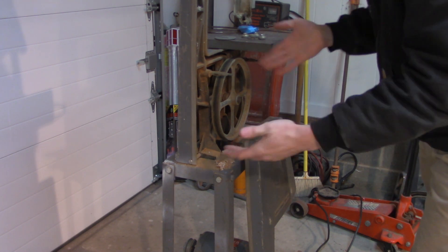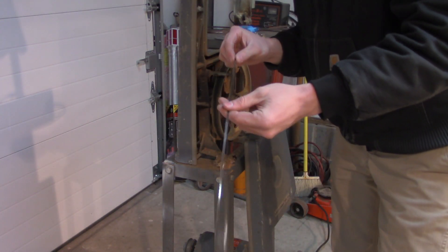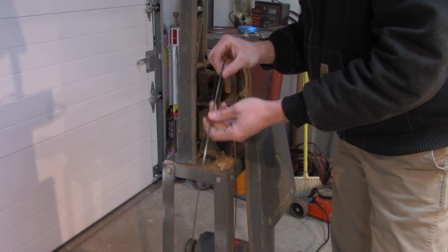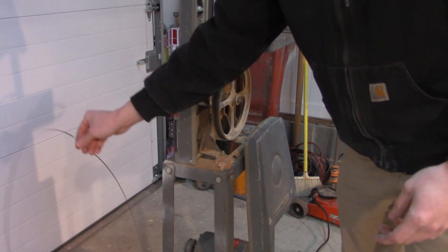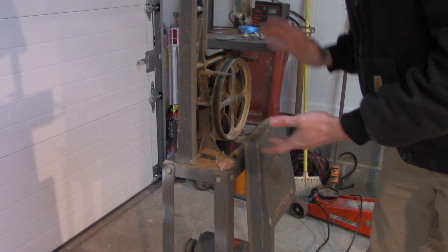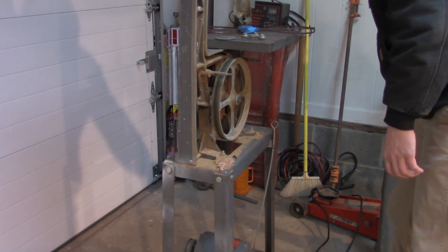If you look here, it's covered in wood dust. The previous owner specifically used it for woodworking, and this is the blade he included — it's a very small, maybe quarter inch or even smaller, wood blade. It cut fine and worked great, but this machine is capable of doing metal as well. There are a few modifications we need to make.